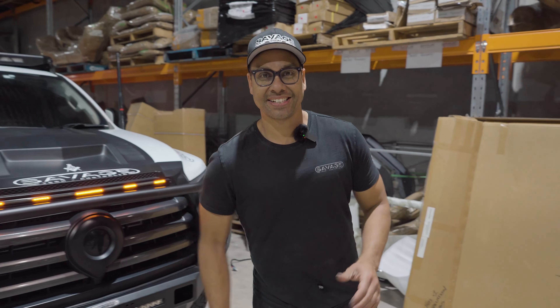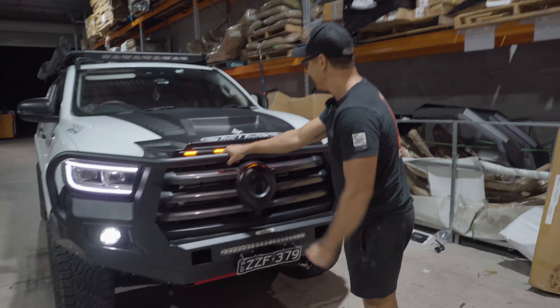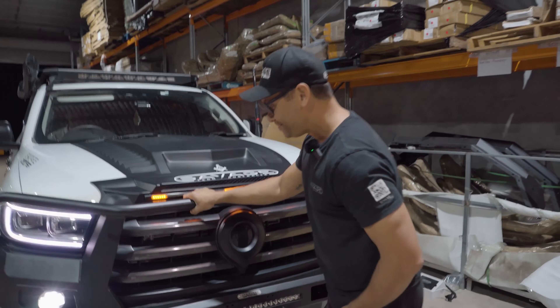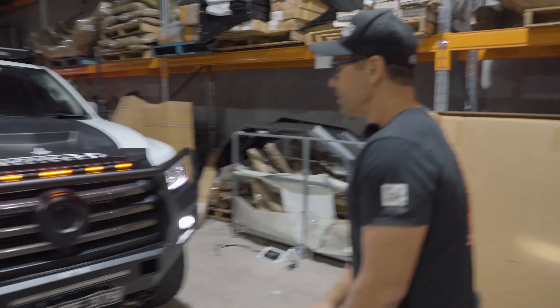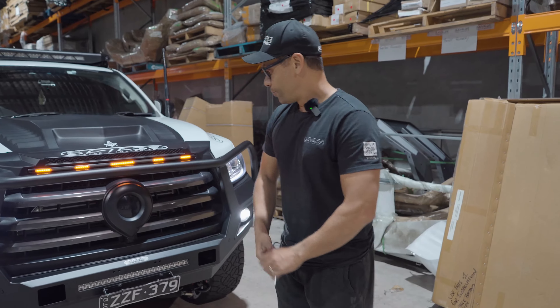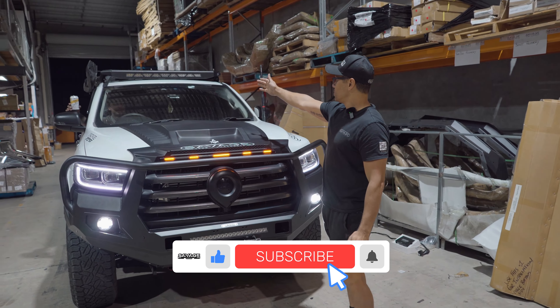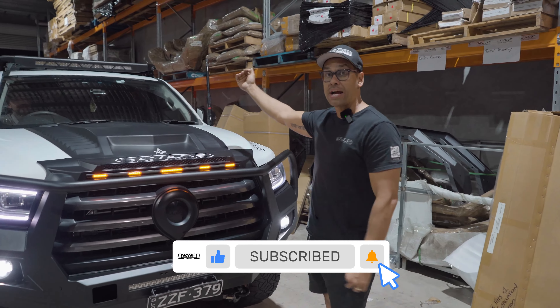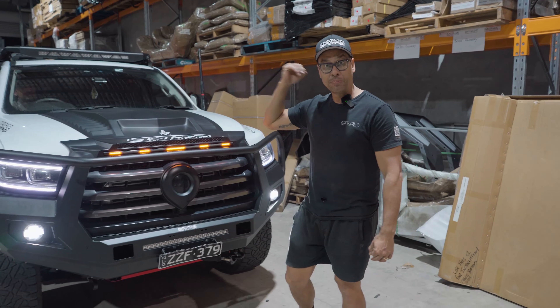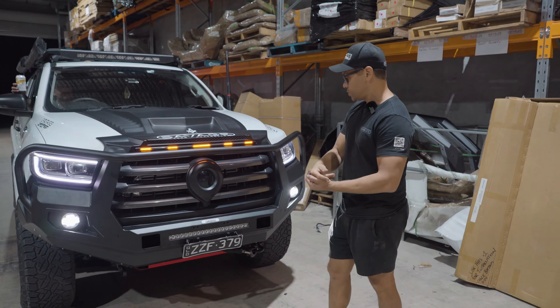We are done! We've got Martin's car complete — the bull bar is on, light bars are going everywhere. We've got the 20-inch integrated light bar and the 32-inch integrated light bar on the roof. We've replaced all the rails with stainless steel powder-coated rails, so no more rusting issues. We've also done a transfer case oil change. The car drives beautifully now — it's got a stage one tune on it. It's been a long day.